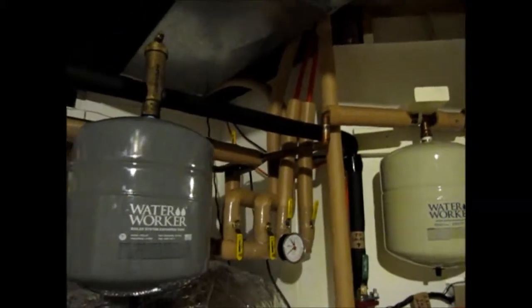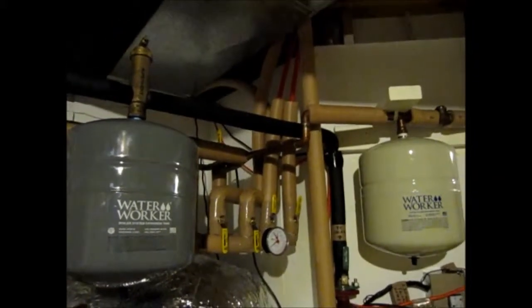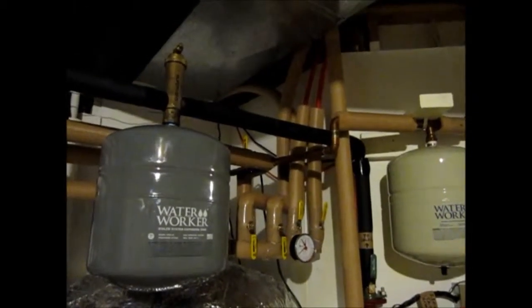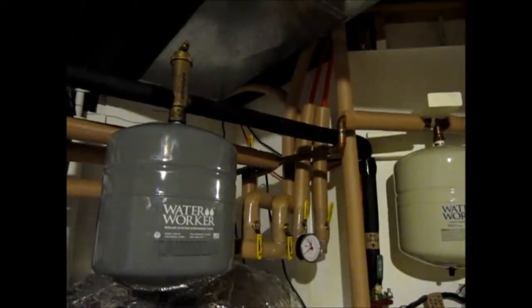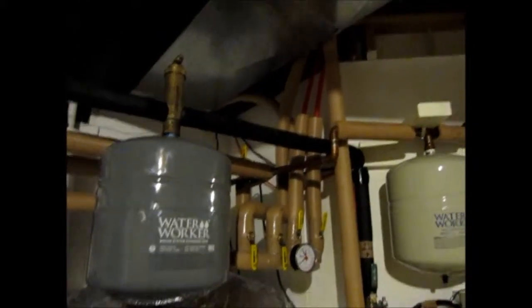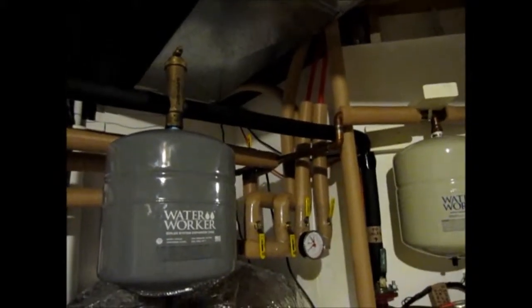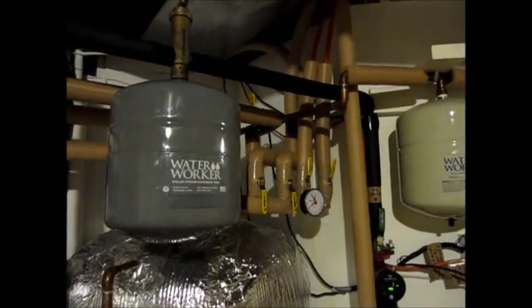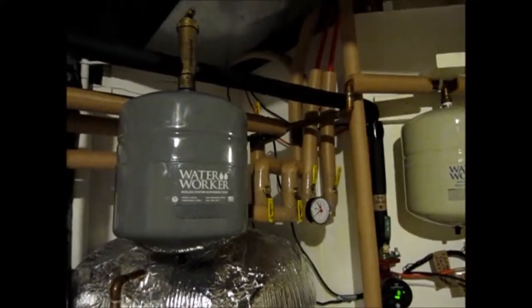The PEX is about 900 feet worth. In the summertime, it'll technically cool the house, since we're pumping 47-degree Fahrenheit water. By the time it reaches the tanks, it'll warm up to whatever temperature is in the house — roughly 70 degrees.